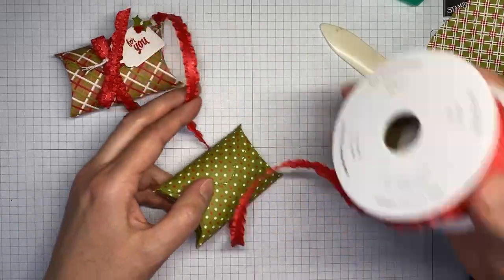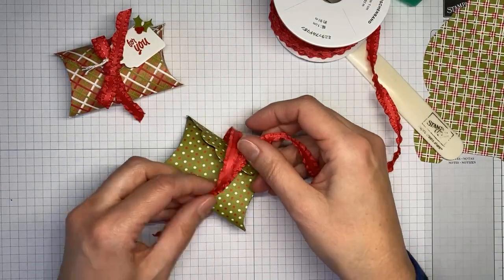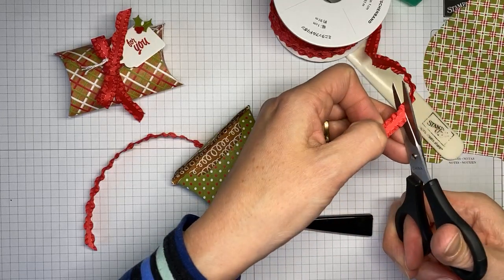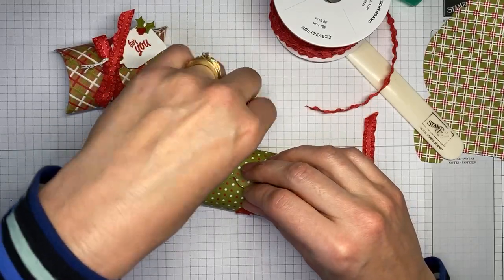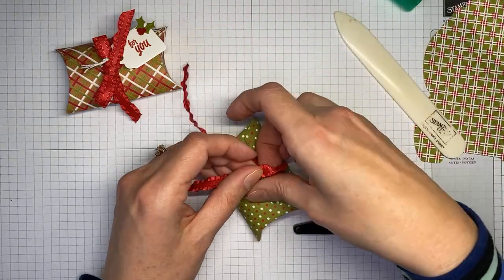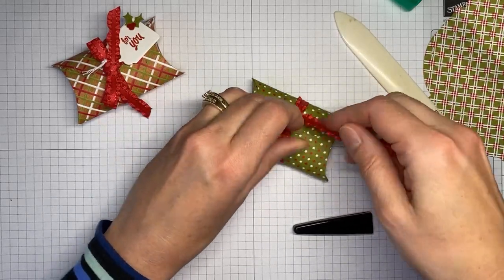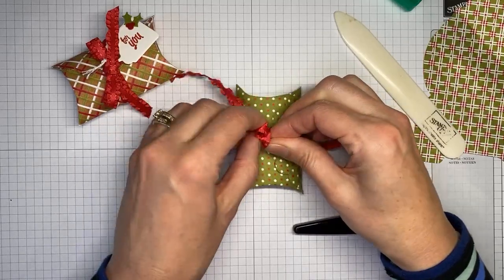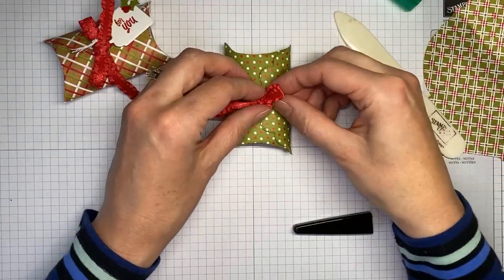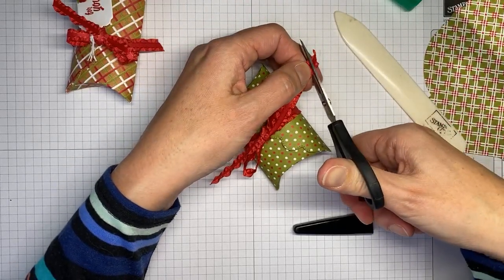I'm going to grab my Real Red spool of ruffled ribbon — Real Red ruffled ribbon, that's a lot of R's! I'm going to chop off a piece a little bit longer than I need, wrap it right around the center of the box, and tie just a quick bow on here. There we go — not a beautiful bow, but it's done! I'll trim this side just a little bit more.